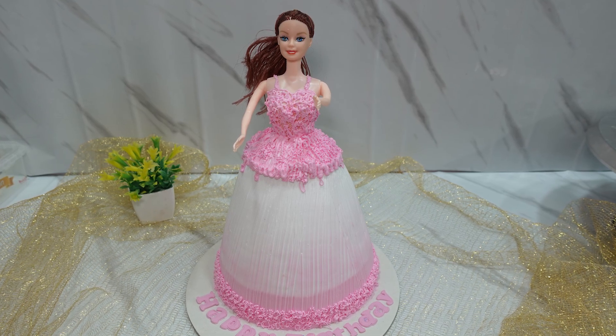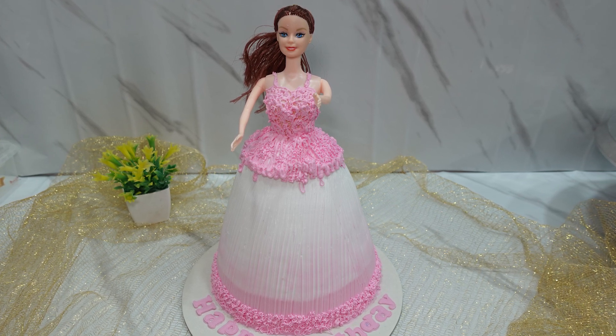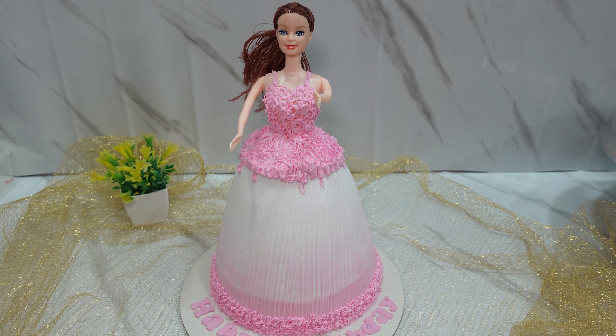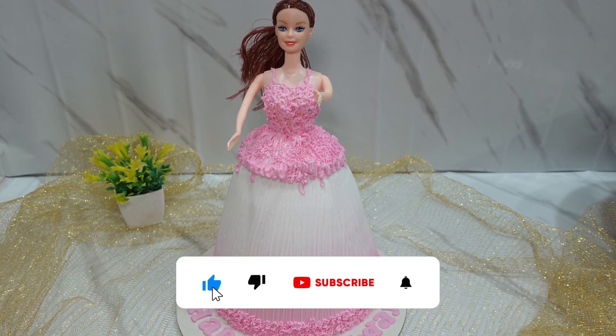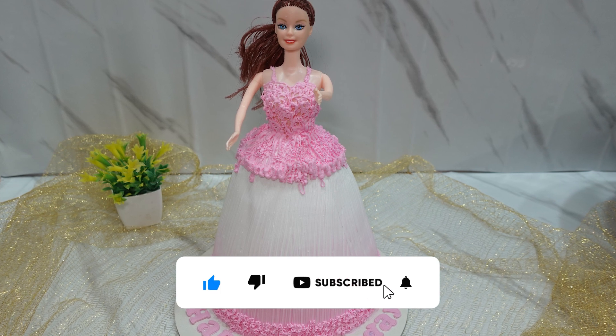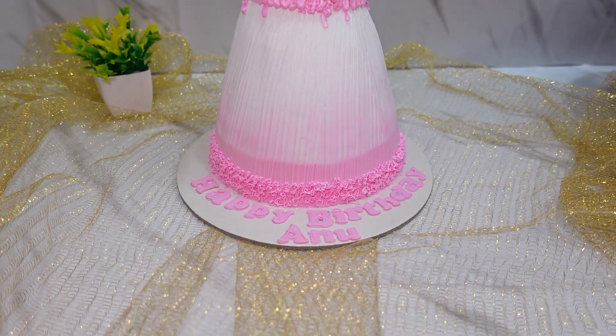Hello and Welcome to VEJ Homebakers. In this video, we will see the barbie doll cake in 1kg. If you like this video, please like and comment. If you are watching this channel, subscribe and support this video.